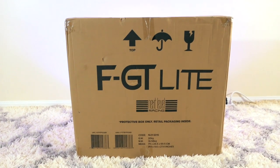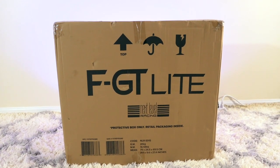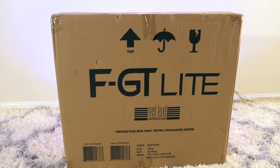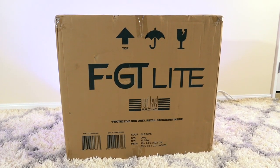Alright guys, so today we got a pretty special video because we're going to be checking out the Next Level Racing FGT Lite Racing Simulator Frame. This is a pretty unique offering from Next Level in that it's for those that want to have the seat and the whole frame included in one package.